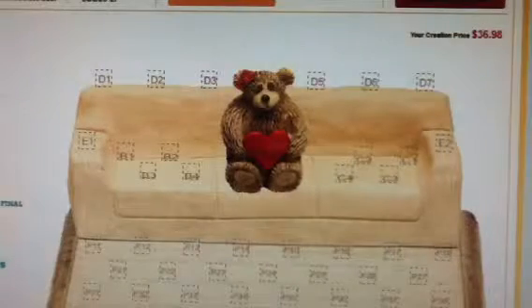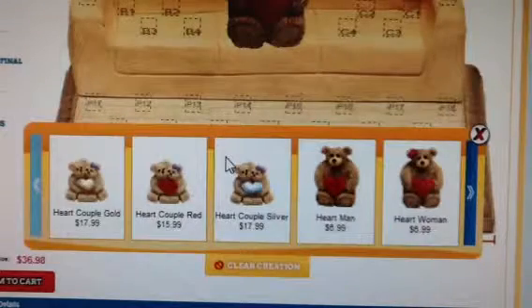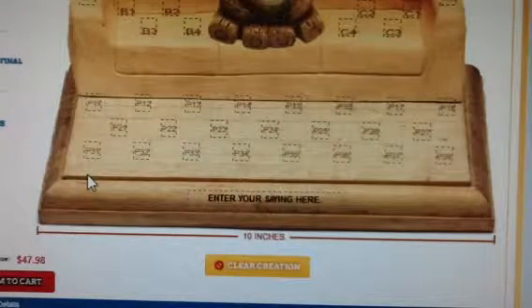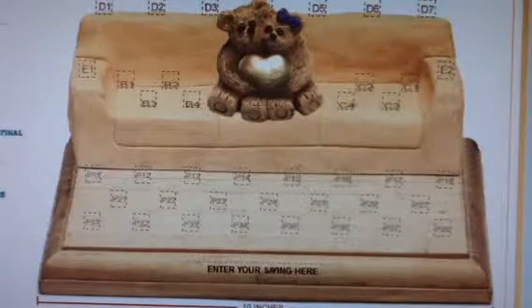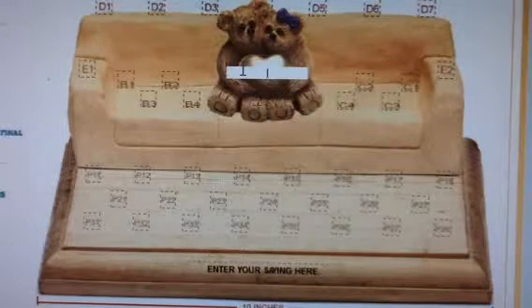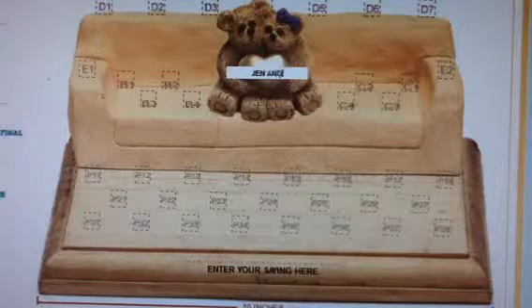Want to change the bear? Just scroll over position A for the green box and click on edit. The bear window pops up again. Say you select heart couple — now the bear is replaced. Do you have a special request? Put it in the comment box at checkout. To name your bear, just scroll over position A for the green box and click on add name, and a white label pops up. For example, I'll type Jen and Bob and hit enter.